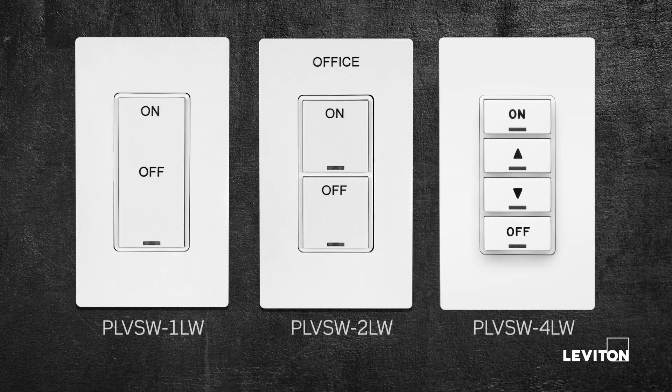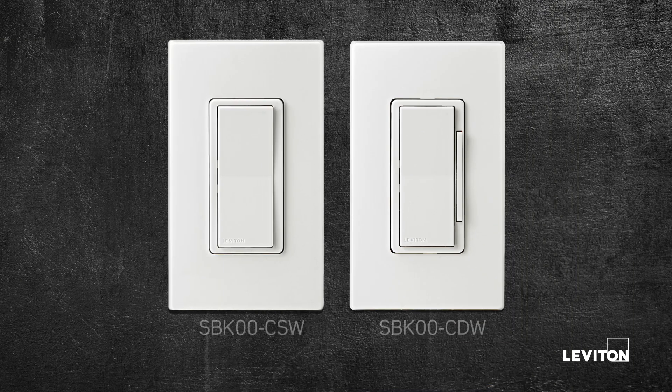To add manual control, add a PLVSW low voltage keypad or the Leviton wireless companion switch or dimmer for a simple wireless control solution.